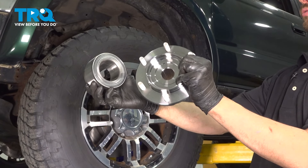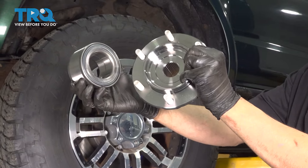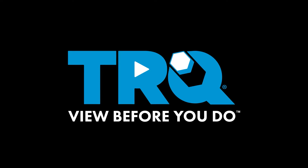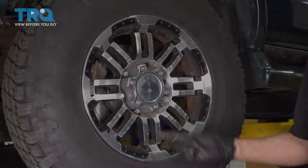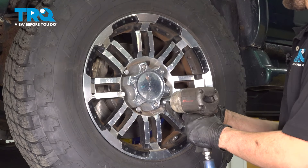In this video, I'm going to show you how to replace the front wheel bearing and hub on this Toyota 4Runner. Let's get started. Use a 21mm socket, remove all six of your lug nuts, and then take the wheel off.